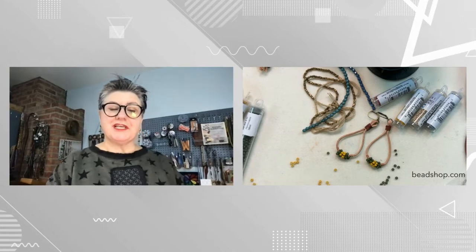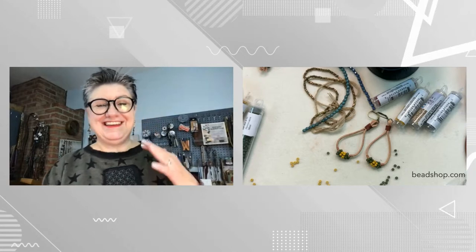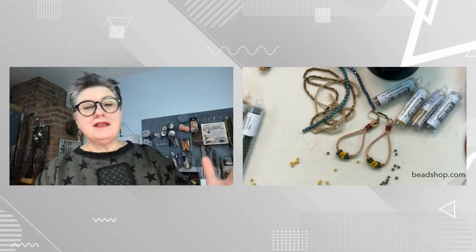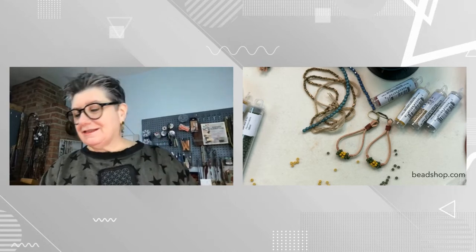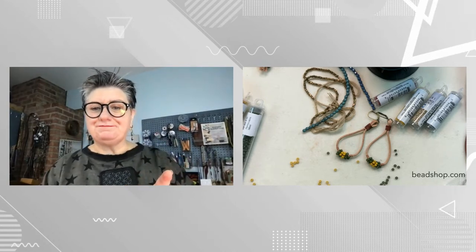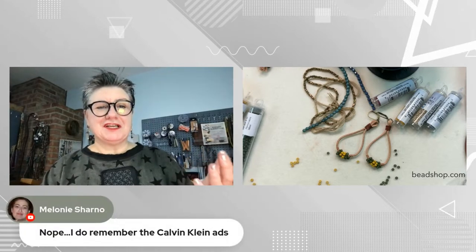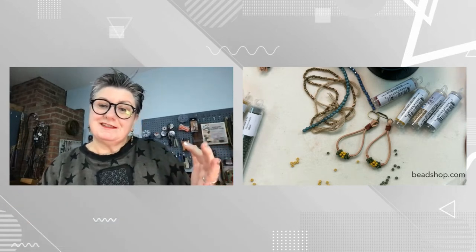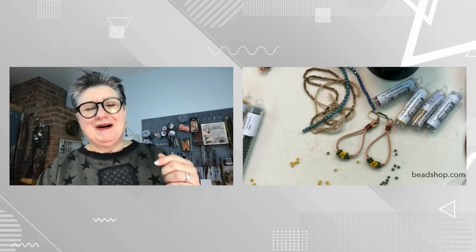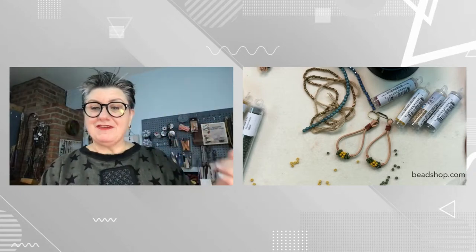Drea just thought that was the funniest thing she'd ever seen. I hope you thought it was funny too — I wanted to play the commercial just in case you missed it. So let's get to the earrings. I also remember those Calvin Klein ads. I was — I still am — a sucker for jeans. Let's take a look at the Travis earring.